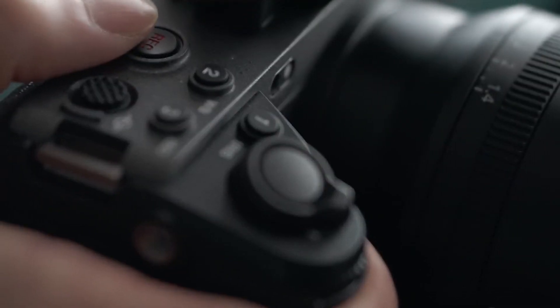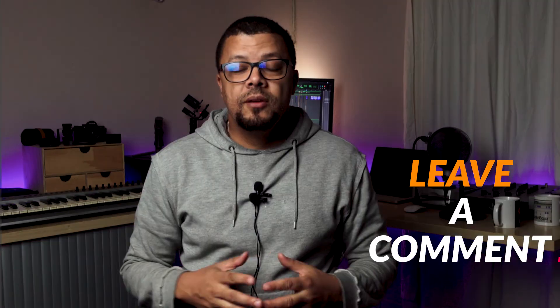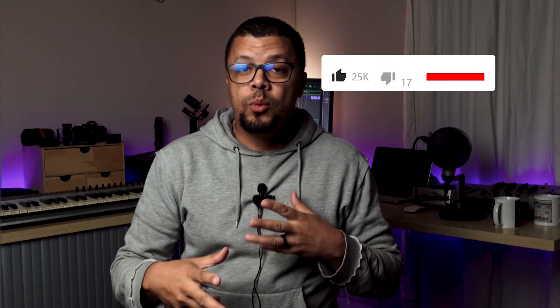I can't wait to get my hands on it. As mentioned in my previous video, the price tag is slightly more than the A7S III — it's $400 more in the US. I would like to know from you: what do you think? Is this camera for you?